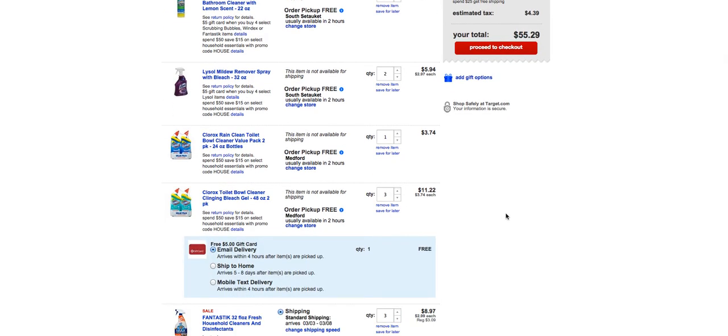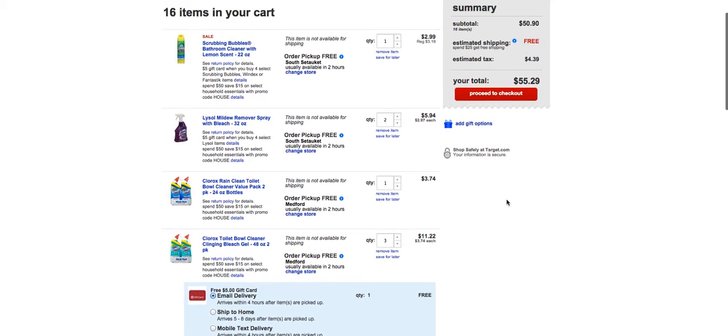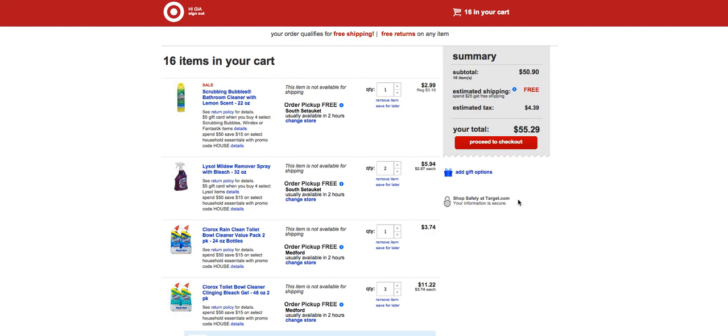This is an awesome deal — $16 for 20 household cleaning items is a great way to stock up. You definitely want to take advantage of it. Just follow the steps, and if you want to mix and match you can — just make sure you're getting at least four of each gift card promo deal and that you're adding your $15 coupon. If you have any questions, post them in the link below and I'll be around to help. Hopefully you guys can take advantage of this deal!